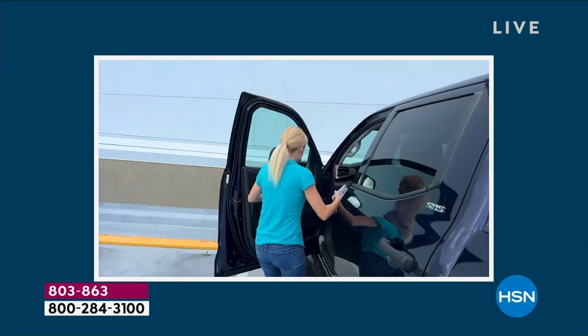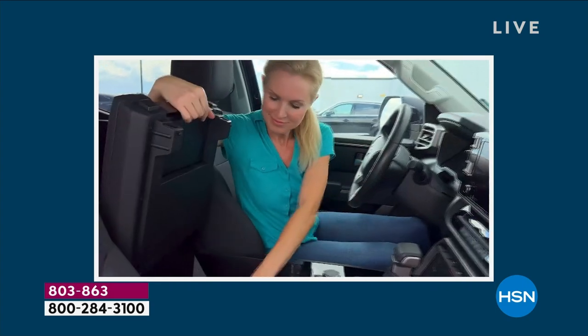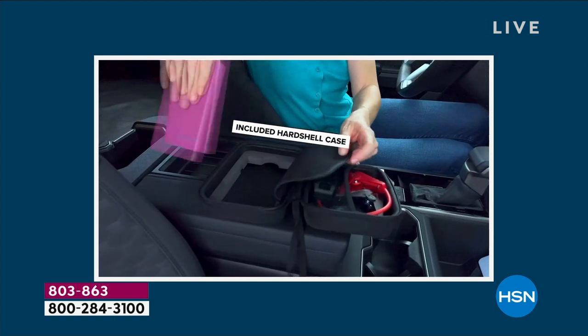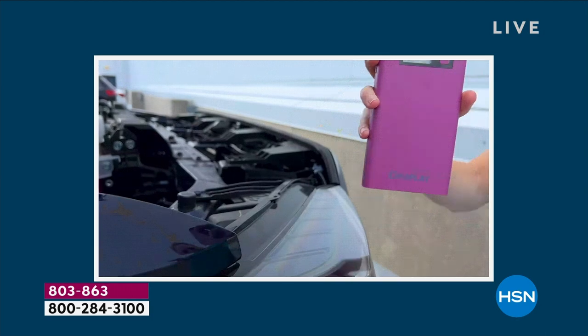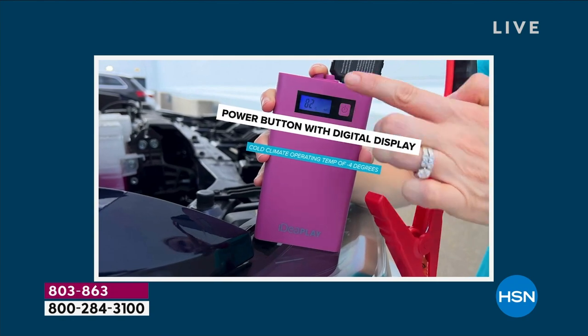There is nothing more of a sinking feeling than this. And it happens — it's not because it's a dead battery all the time. Well, it's always a dead battery, but it could be because you left a door open or a light on inside. Maybe it's because it's extremely hot or extremely cold. Guess what? This is the most upgraded, most powerful jump starter we've ever done, and you are getting two of them.